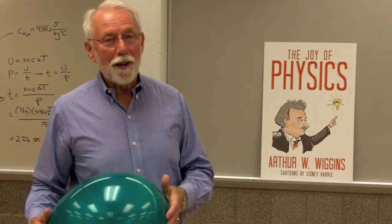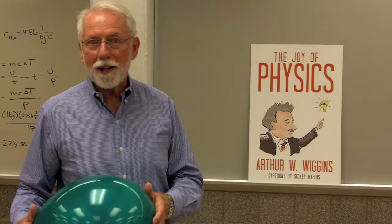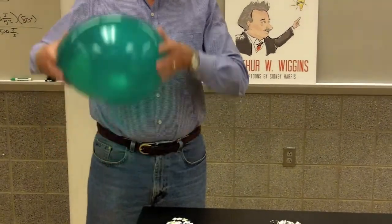Electricity is so much fun. Part of the difficulty is you can't see the charges, but you can see their effects. I'm going to make some charges here the hard way, by friction — by rubbing this balloon.